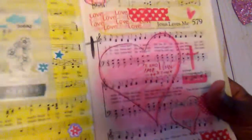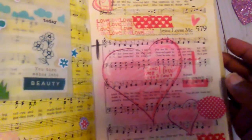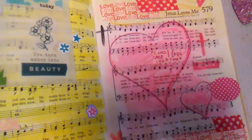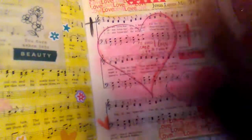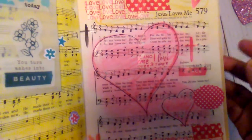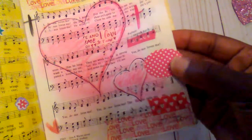And then on this page, it is the song Jesus Loves Me. So I used those Distress Crayons from Tim Holtz and I just drew two hearts and added some water and just smudged it. And that way you can still see the words to the song.